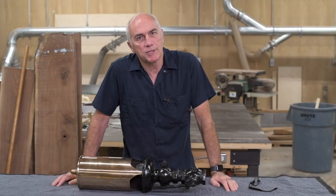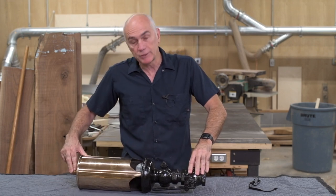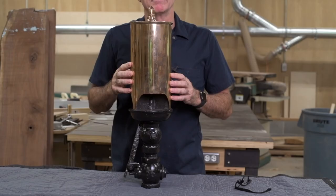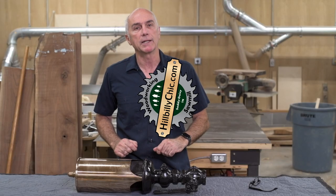Hey everyone, welcome back to my shop. My friend Andy is coming over today and we're going to discuss this thing. It's a pretty cool little bit of Chattanooga history and I guess you could call it industrial archaeology. But it's a steam whistle and it belongs to a friend of his, and we are going to make a display for it.